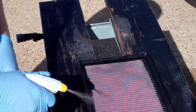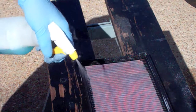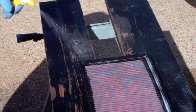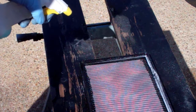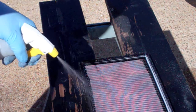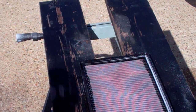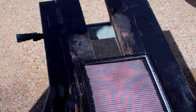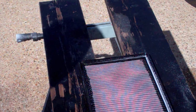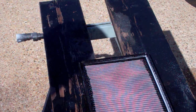Start by soaking the dirty side. Now we're going to flip it over and let gravity help and spray the clean side. Dawn is just simply one of the best degreasers there is, so it may actually work better than the K&N product. This product says to let it soak for 10 minutes and don't let it dry before rinsing, so I'm going to try to do approximately 10 minutes with the Dawn.